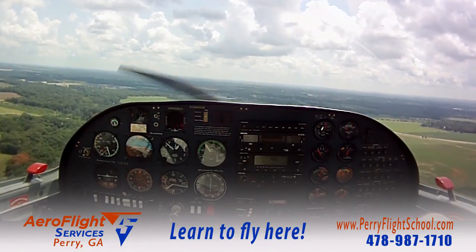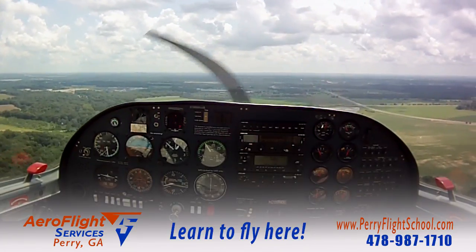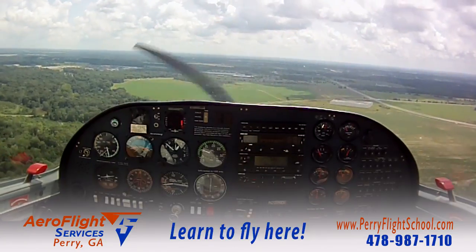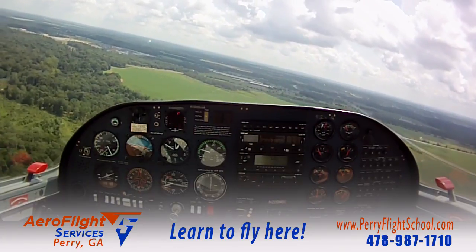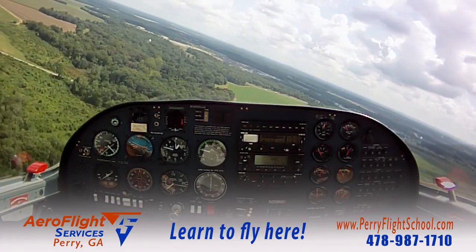It looks good, this is right — see the line? Okay, visualize that. Now we're starting to get a little high. Power comes off, flaps come in. Look out there — see how it looks like we're getting steeper? See that angle. I want you to realize that, pay attention, that's important.